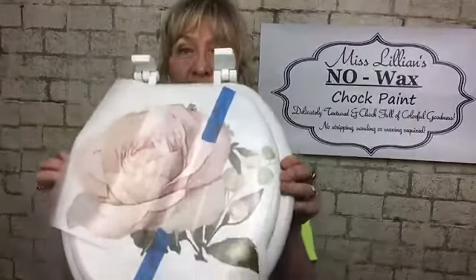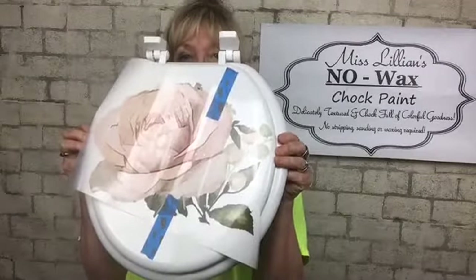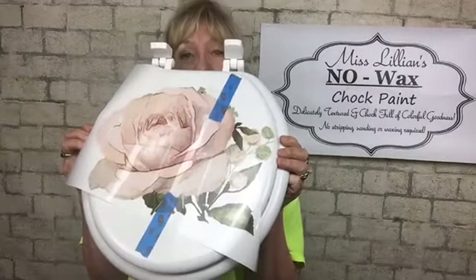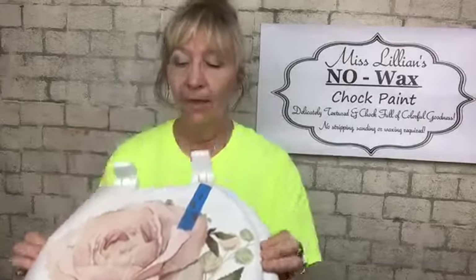We're going to put it on the toilet seat. I know — but who says we can't dress up our toilet seat? I just thought that was so cool. I was going to paint it, but sometimes simplicity is best, so I thought no, we're just going to leave it like this. We're not going to paint it.